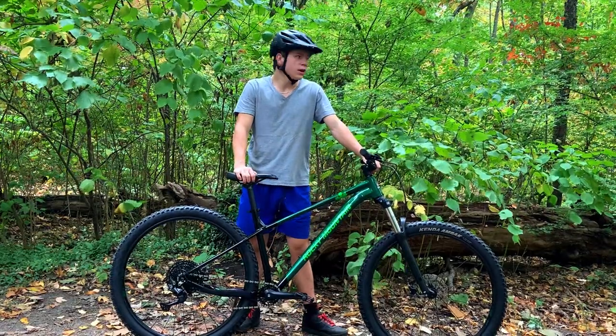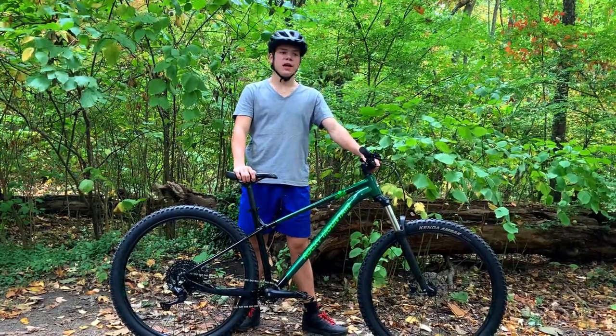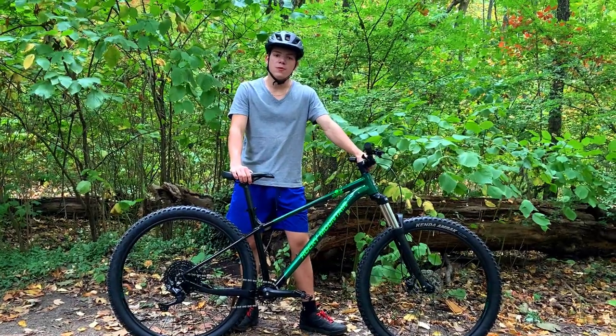Hello everybody, Sebastian here from Everyday Biking and welcome back to an all new video. Today we are doing a bike check and taking a look at my new bike.